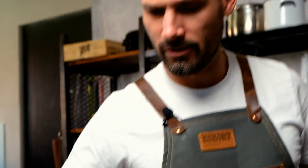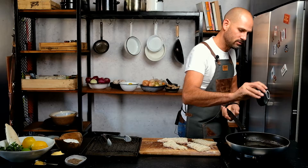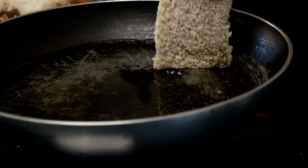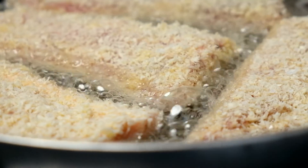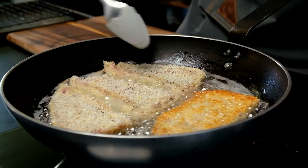Hot pan, vegetable oil — you just want to cover the base of the pan. The idea here is to shallow fry our schnitzels, then finish them off in the oven on a grill rack. Always drop your meat so that the oil splashes away from you. It's been about three minutes — flip our schnitzel, nice and crispy on that side.